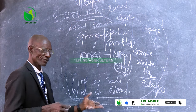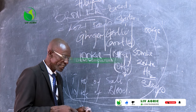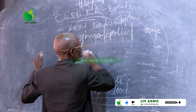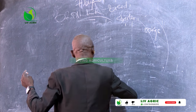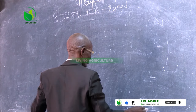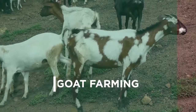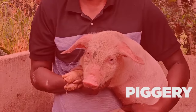This broiler formula is done, unless there are more questions. But if not, we have a third formula to cover. We started with pellets, then we went to local ingredients, and now we are going to go into what we call the concentrates.